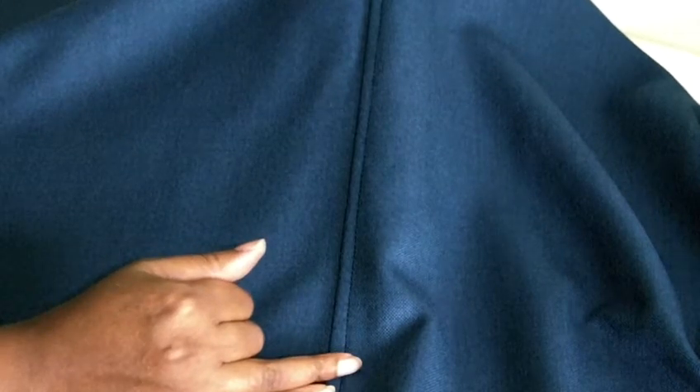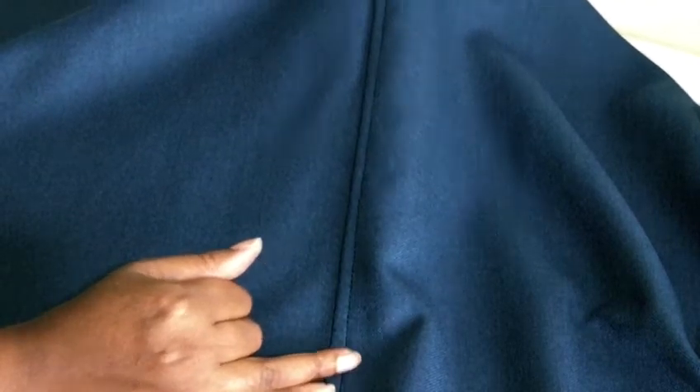Hello Fashion Sewers! In this tutorial I'm going to be showing you how to do a lapped seam. I'm Colleen Geely and this is Fashion Sewing Blog. This is a project I'm working on and this is what a lapped seam looks like. It has a top stitching effect on the seam itself, which can be for a decorative purpose. You'll find lapped seams on outer garments such as jackets and coats, and also on sportswear.